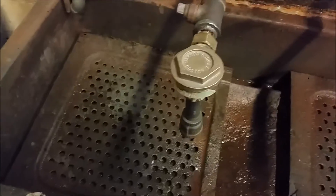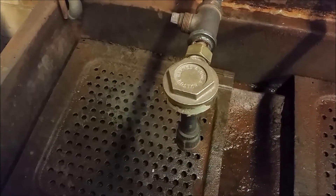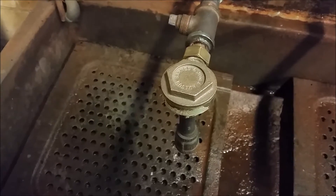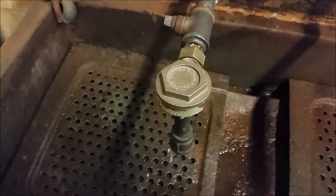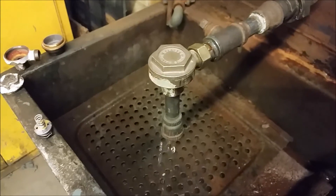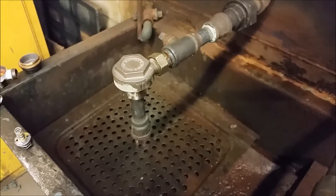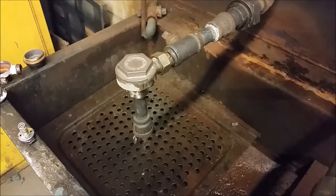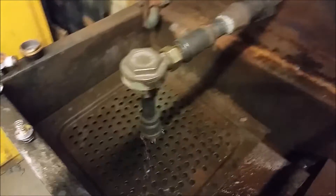Now we can put a little water to it to simulate some condensate. Let's see if we can burp the system and get it to cycle. There it is.